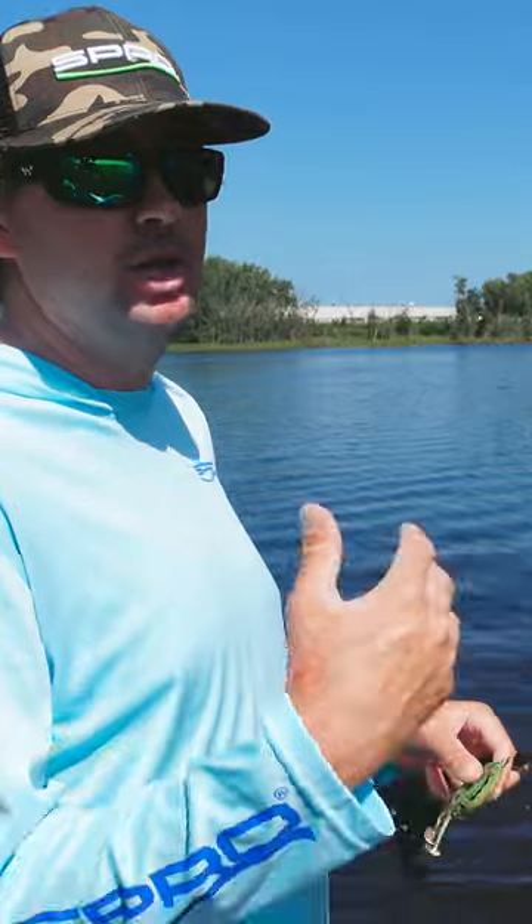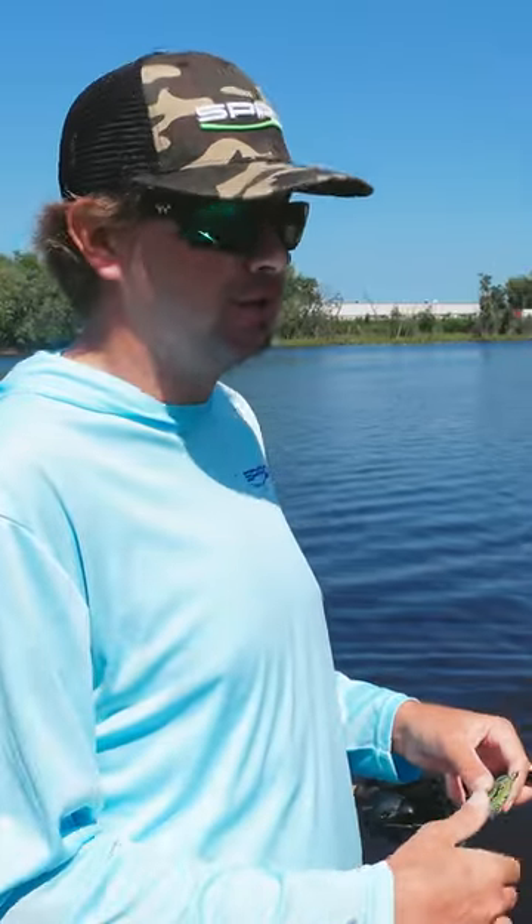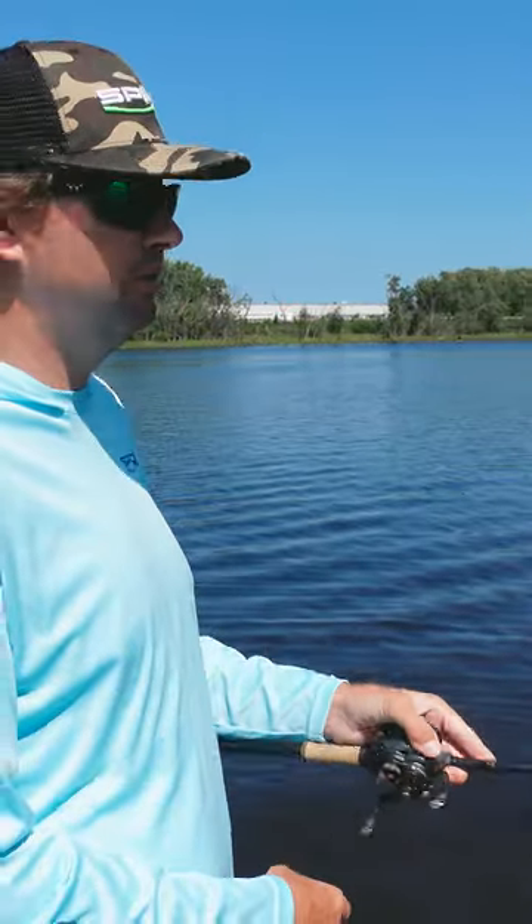It's not a bait that you're going to want to sit in place on top of a mat for a long time and really try to milk it, but it's a bait you're going to be able to cover a ton of water with, cover a lot of ground, and get some more bites because you can go a little bit faster with it.